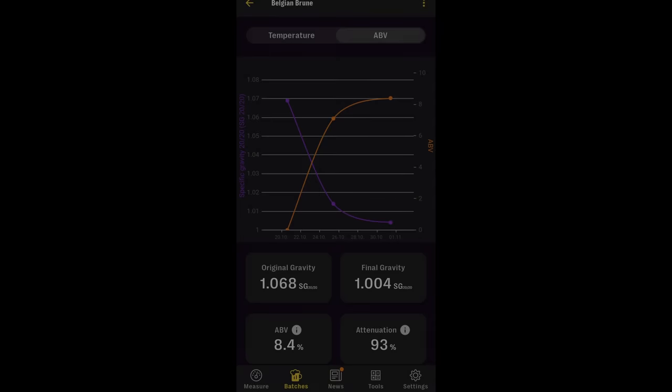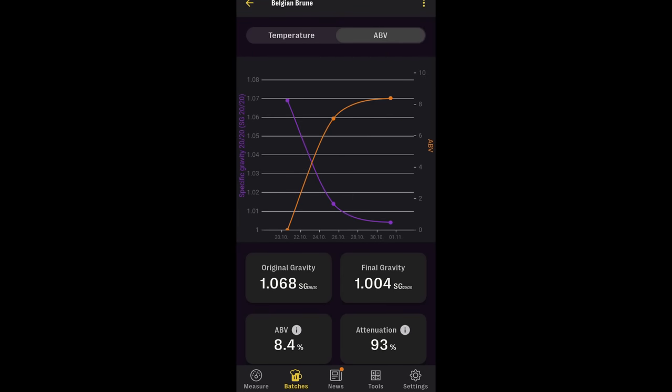Fermentation went really well overall. It was pretty fast, finishing up in about 12 days, and finished at a much lower than anticipated final gravity of 1.004, which got us to a higher than anticipated ABV of 8.4%. The beer is still delicious. Once fermentation was complete I transferred to the keg and let it condition for another week or so before putting it on tap, carbonating it, and letting it sit in the keg for another couple of weeks to really round out the flavor.